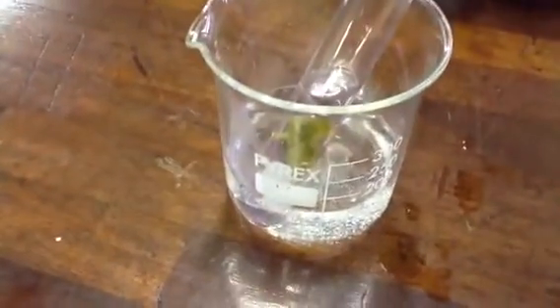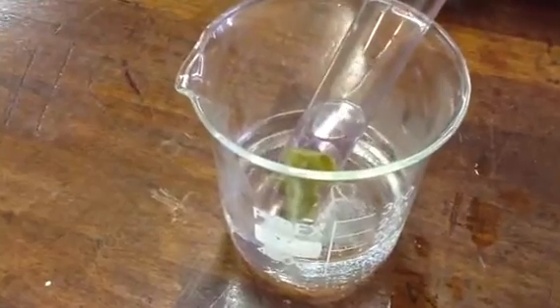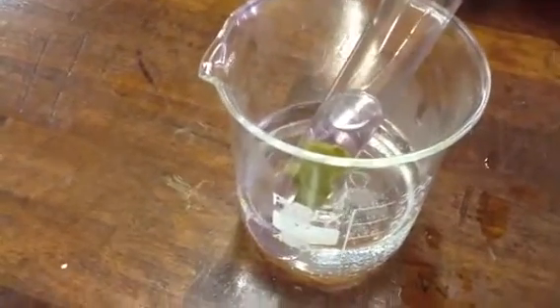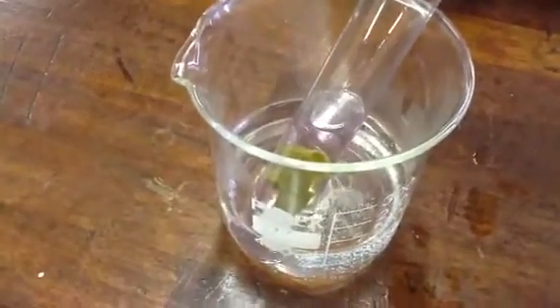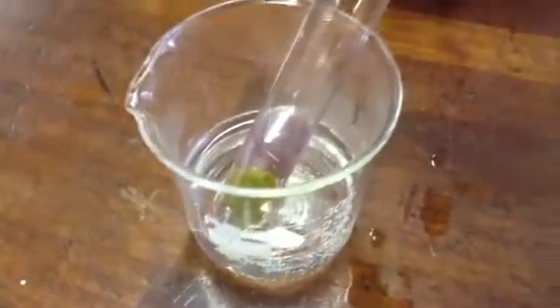Sarah, why are we using a hot water bath to heat the alcohol rather than a Bunsen burner? Alcohol is very flammable, so it's safer. Yes, it is very flammable and it's a much safer method of heating. So next, we are going to examine one that we prepared earlier and move this one to the side.